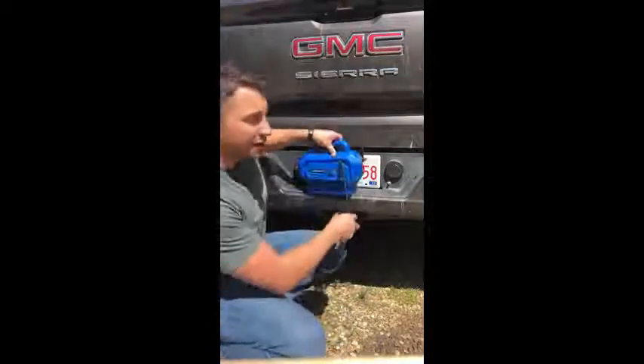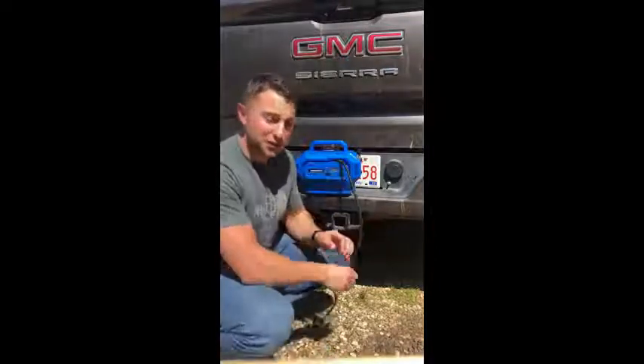Then you've got a low-pressure, high-volume airline here as well. So if you're blowing up something like an air mattress or some water toys out at the beach, it's super handy.